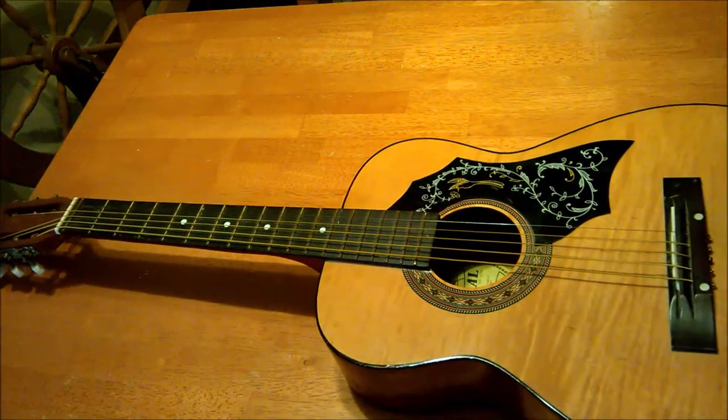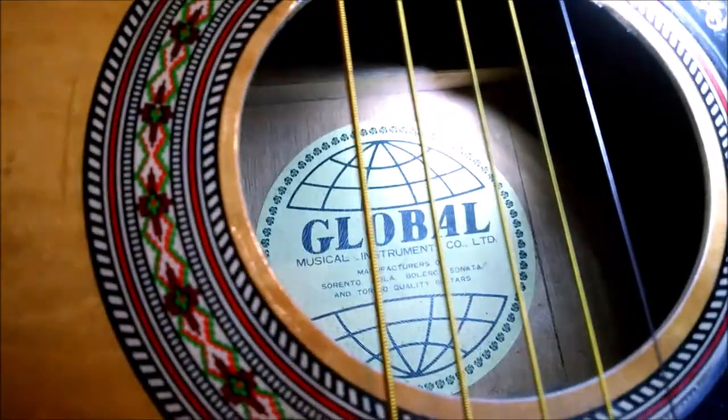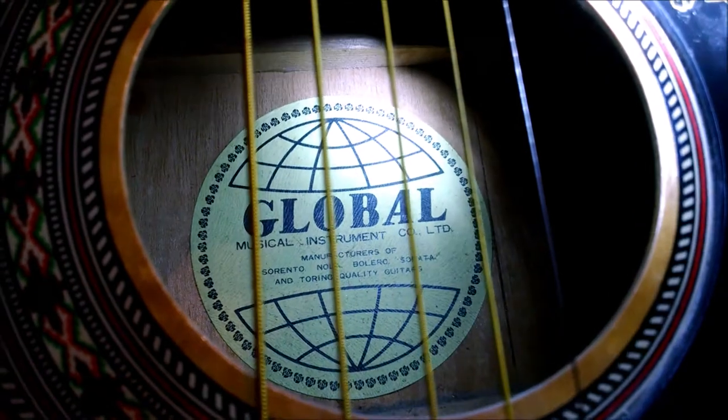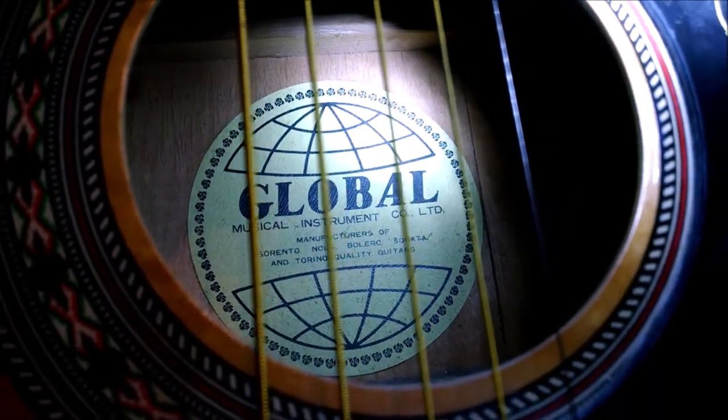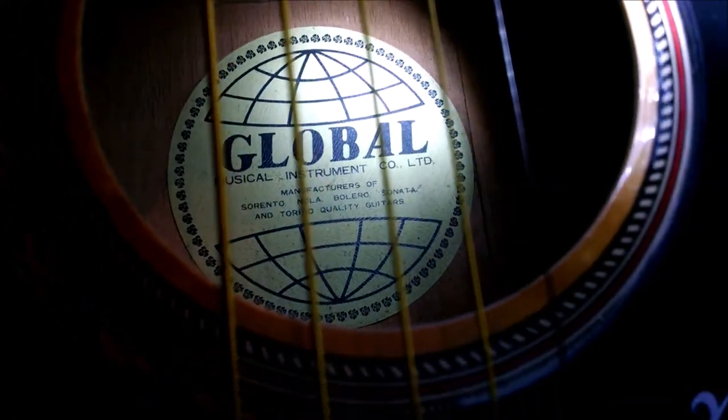Let me grab a flashlight so we can look in the sound hole a little better. Global Musical Instrument Company LTD. Manufacturer of Sorrento, Nola, Bolero, Sonata, and Torino. Quality guitars.